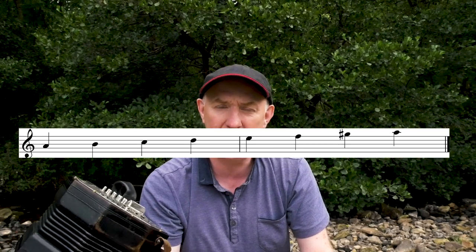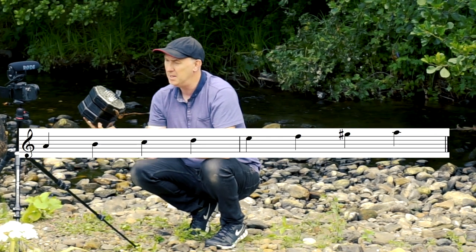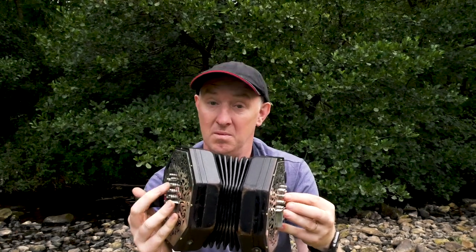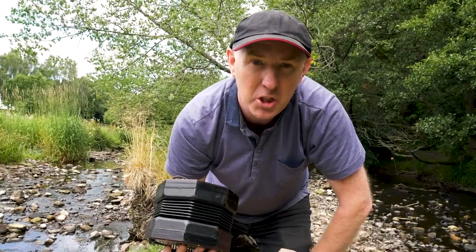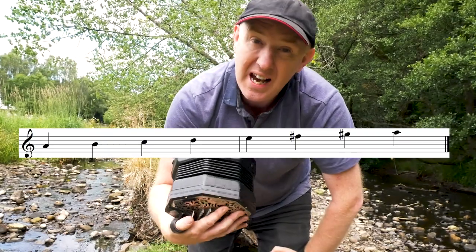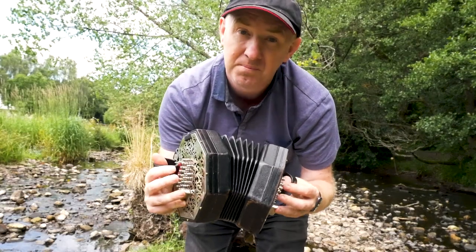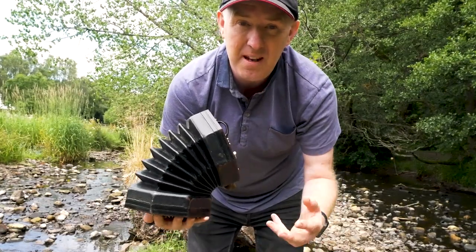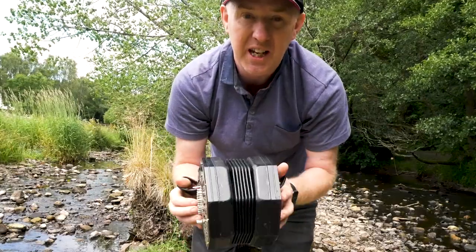Then we have A harmonic minor, which has a C, an F natural, and a G sharp. As you can just hear, it sounds just like A major at the top and A minor on the bottom. So let's just listen to these three together and see if you can hear the difference.